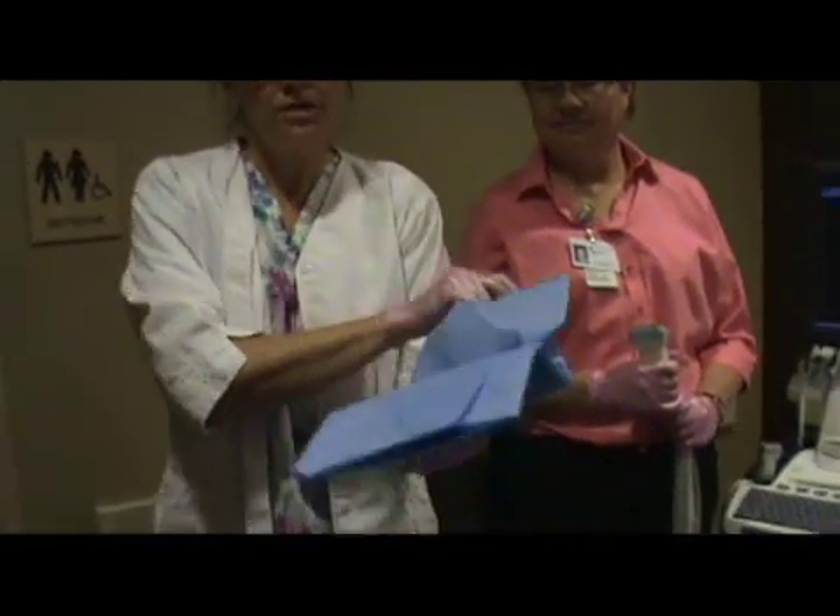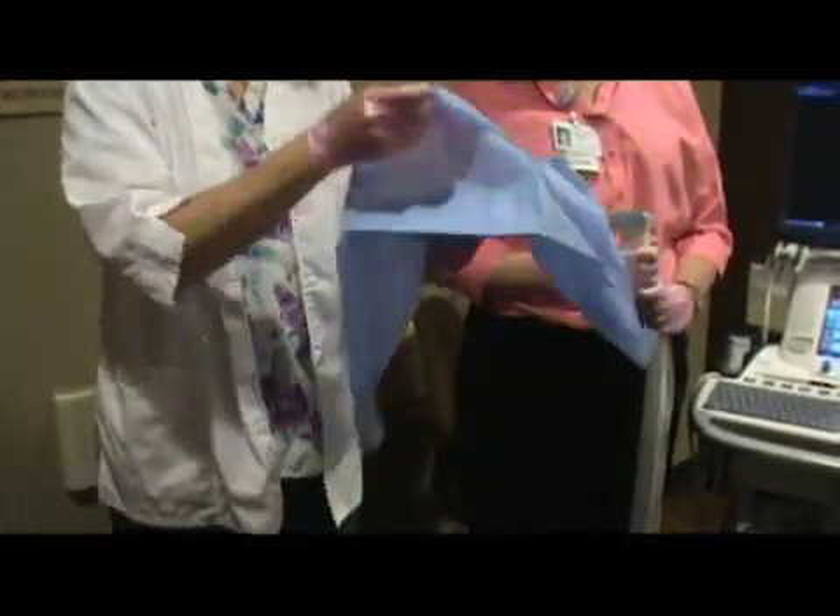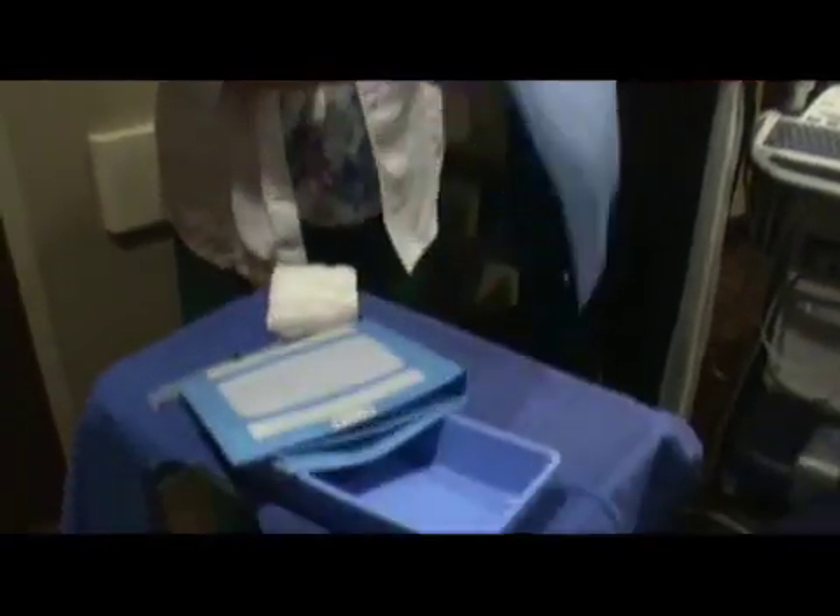When you open up the package, it's actually encompassed into an outer sterile draping. Using your sterile technique, you're just going to open this up and drop it onto the sterile tray.